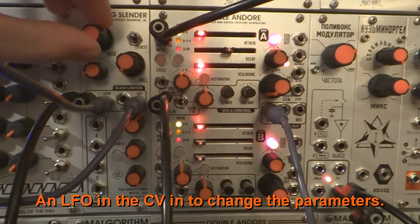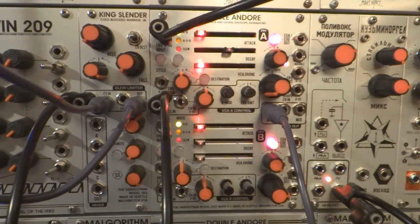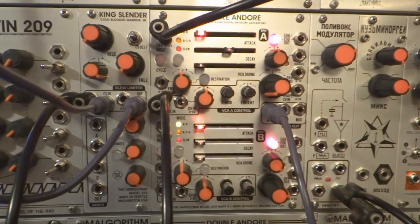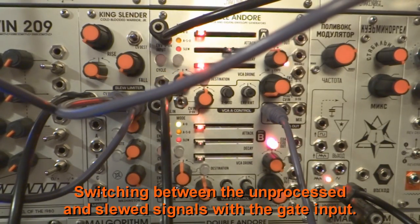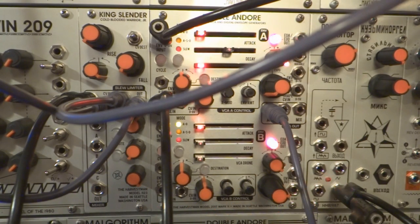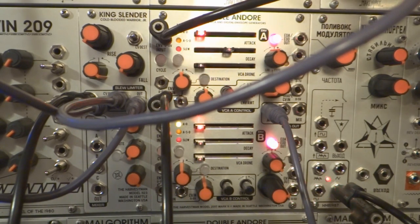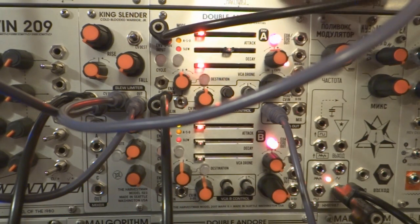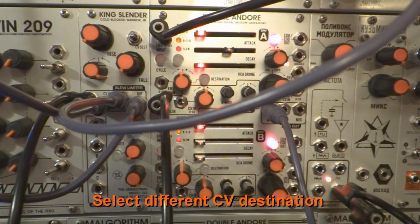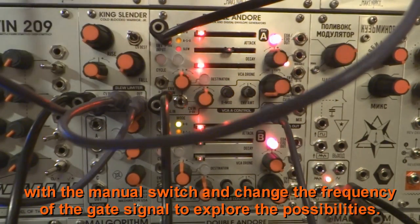An LFO in the CV in can change the parameters. Switching between the unprocessed and slewed signals with the gate input works very well. The gate input reacts very well at audio rate. Combining all those functions can give astonishing results for a simple slew limiter. Select different CV destinations with the manual switch and change the frequency of the gate signal to explore the possibilities.